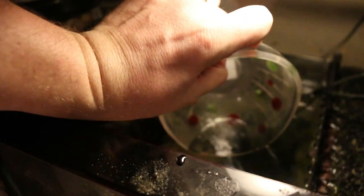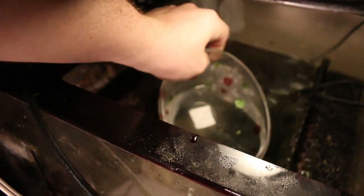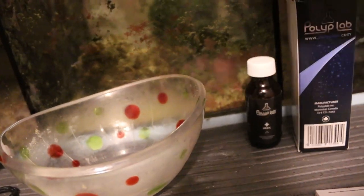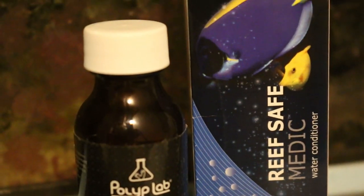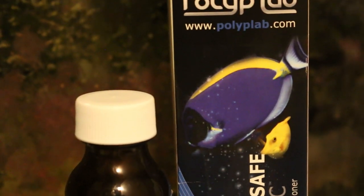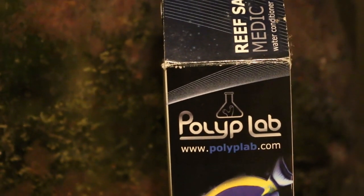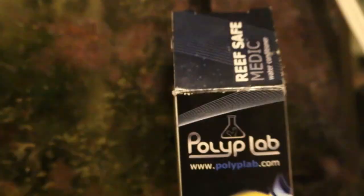Six scoops is enough for 300 gallons. I have about 240 gallons of water volume, give or take. So I just wanted to put one extra scoop in — it's not really going to hurt anything because the directions say that if you have a major problem and didn't catch it early on, you can use three scoops per 50 gallons. But I'm doing one scoop per 50 gallons and dosing enough for 300 gallons.